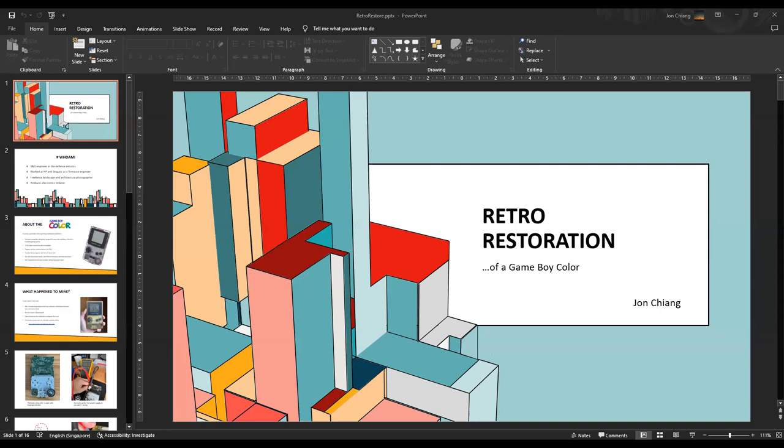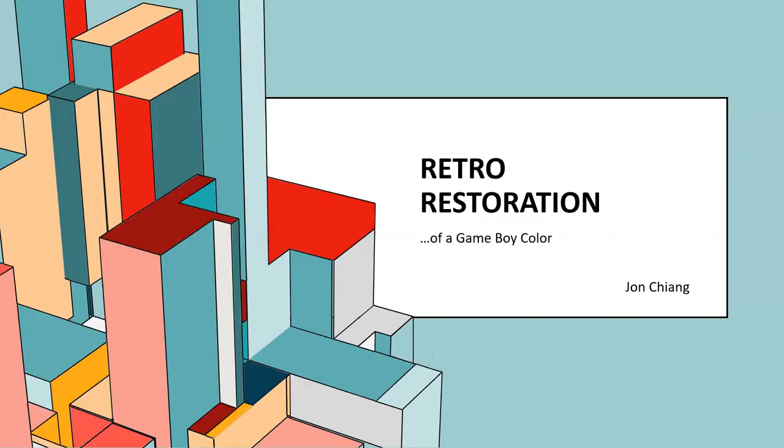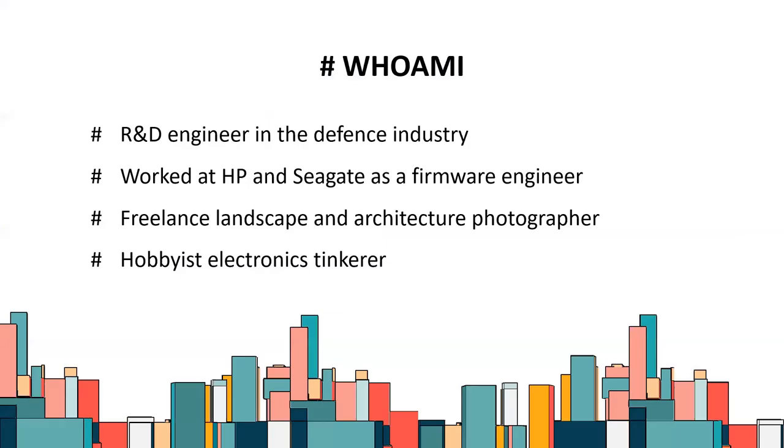Hi everybody, I'm Jonathan Chiang, or you can call me John Chiang. This is my second talk here. My new colleague King Ming introduced me to this hacker space and asked if I had anything to talk about, so here I am.